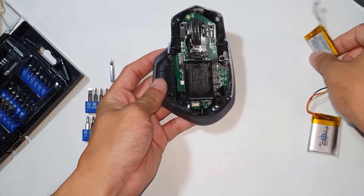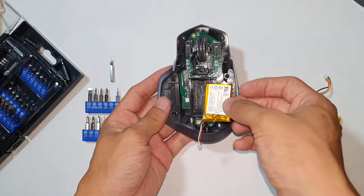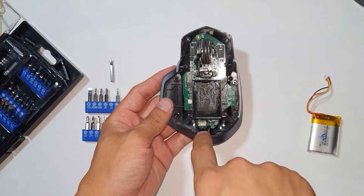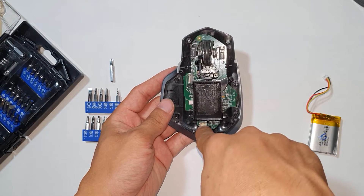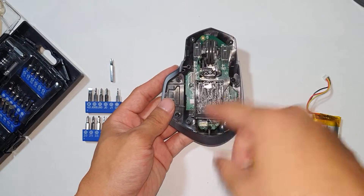For the battery, there is no pull tab or anything. It's just double-sided tape so you will have to pry it off. Before you do that, you will want to pull off the connector which is just right here. That connects to the main board.